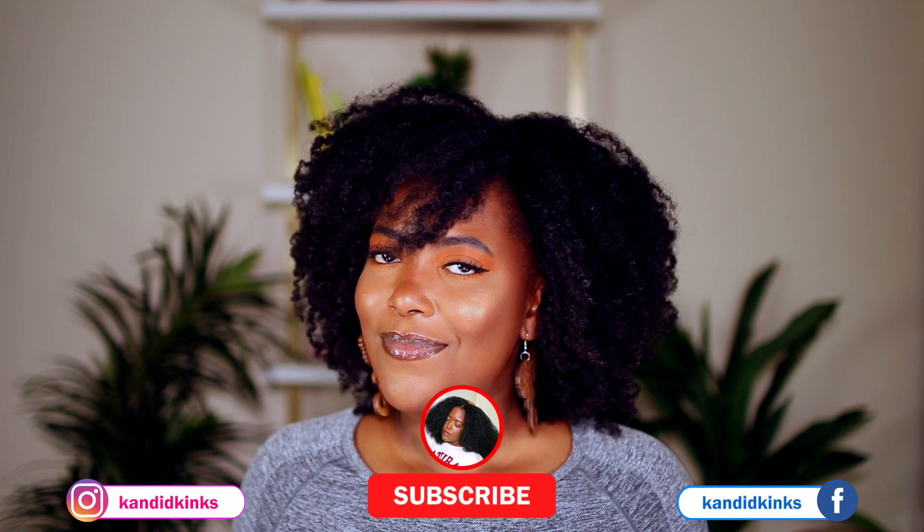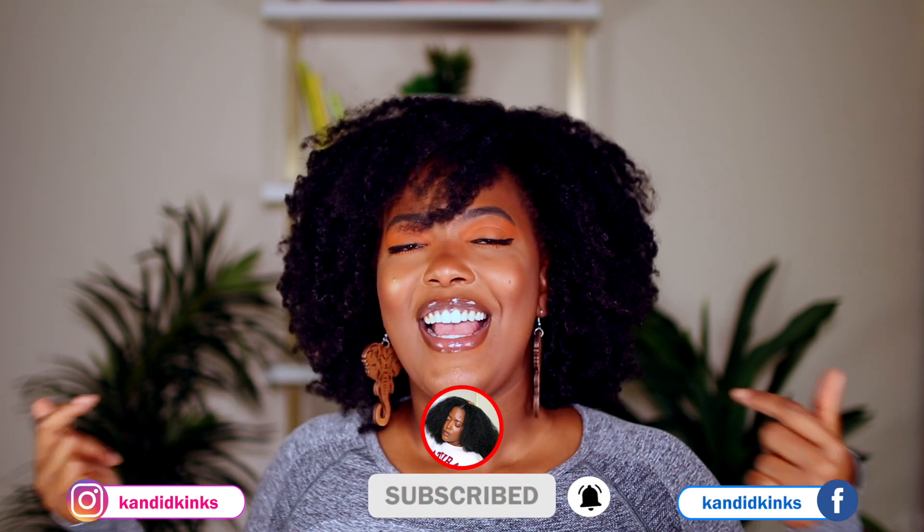That's the end of the video! I hope you enjoyed it. Let me know down below how you feel and if you liked this type of video. If you made it this far and you're not part of the Candy Kings family, join the family, give the video a thumbs up, and I'll see you guys in the next one!